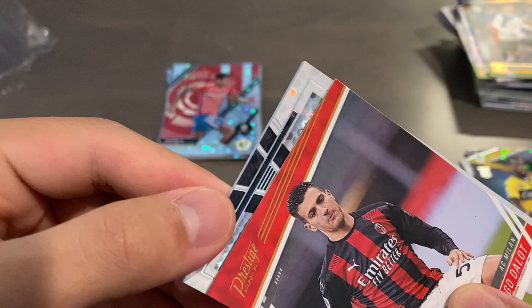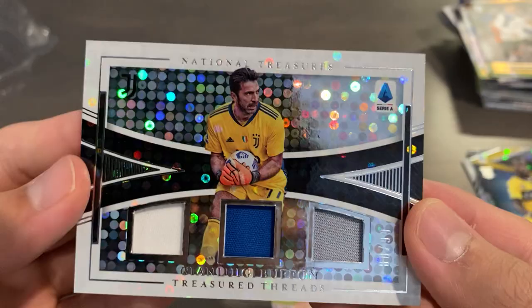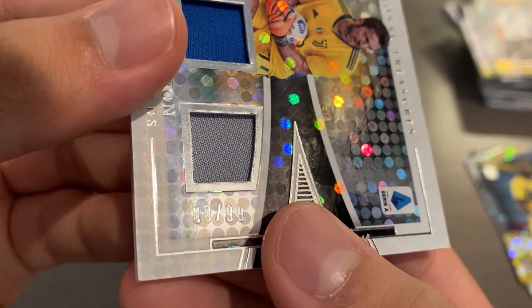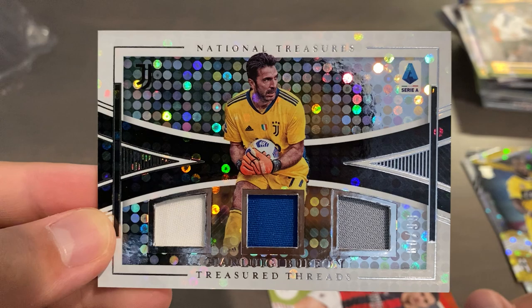And our hit is looking pretty good. Could this be Juventus? This is Ronaldo... Oh, it's Gianluigi Buffon! Wow, that's nice. So this is a National Treasures Treasure Threads Triple Relic card of Gianluigi Buffon — three color relics. And this is in the Silver Circles parallel, serial numbered 80 out of 99. I think the highest numbering on the Silver Circles parallel relics is 149, so Buffon's a bit of a short print. That's really cool.